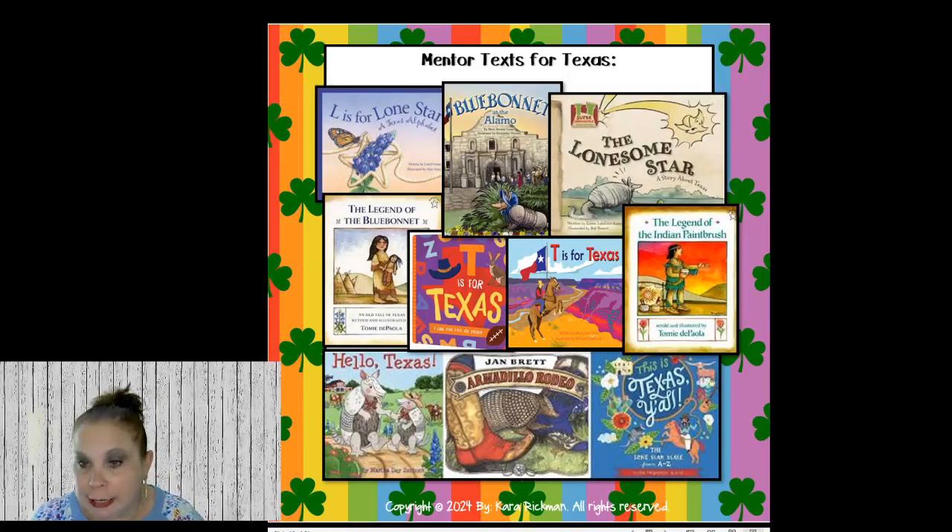Moving on to Texas. I know some of you don't teach in Texas, but some of these books you could actually still use. You could read The Legend of the Indian Paintbrush, The Legend of the Blue Bonnet, Armadillo Rodeo, T is for Texas, The Lonesome Star, Blue Bonnet at the Alamo, Hello Texas, and L is for Lone Star. There are tons and tons of Texas books — I get so overwhelmed because I have trouble narrowing them down.